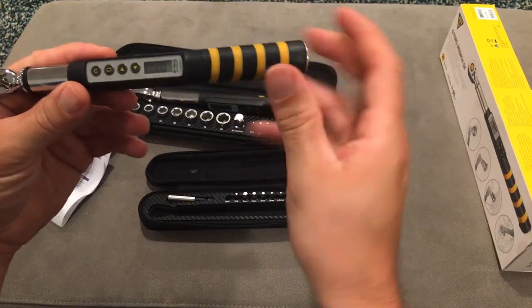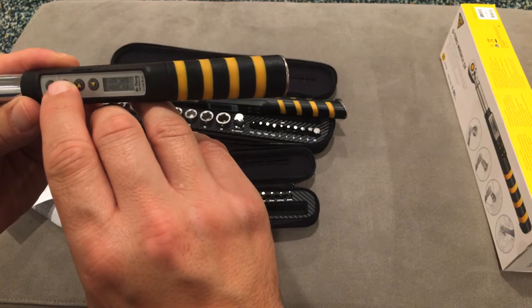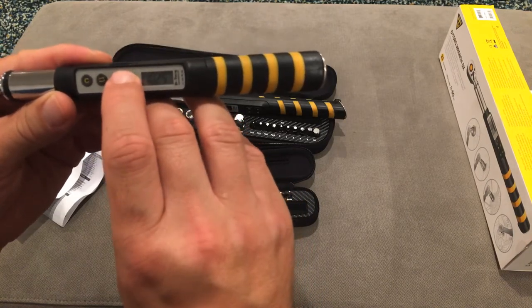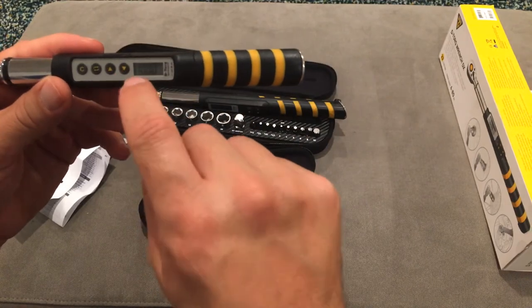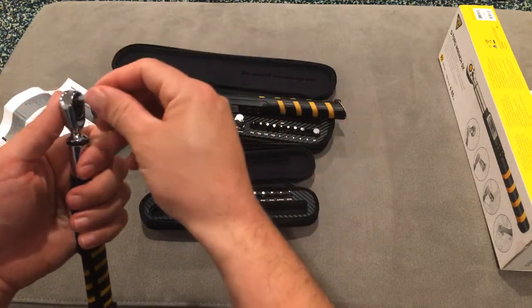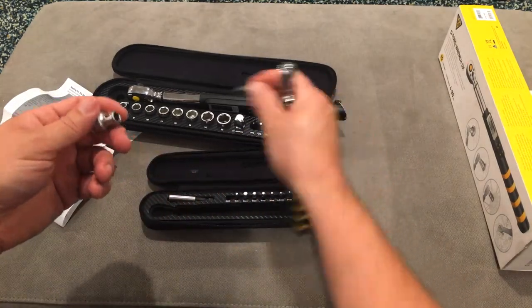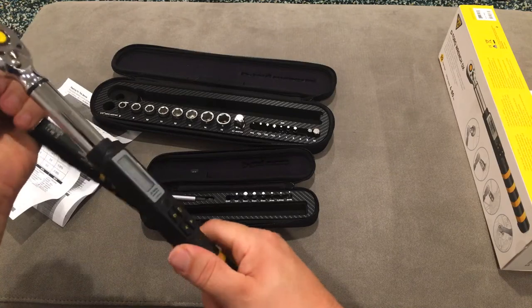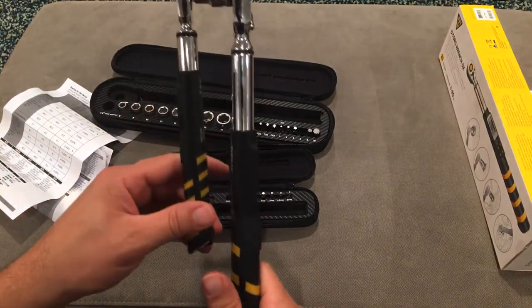Same concept on the larger wrench — flip the little switch to set your Newton meters. You can cycle through Newton meters, inch pounds, feet pounds, and kilogram centimeters. I'm just going to leave it in Newton meters. You set it up or down to wherever you want it to trigger. I'm going to set this to 10 Newton meters — you can actually set it to 9.99, so it's quite precise. What I'll do is hook both wrenches together and demonstrate. On the larger wrench you need to push the button to lock it in, and when you reach the set torque, it beeps at you — so you don't even need to see the readout.